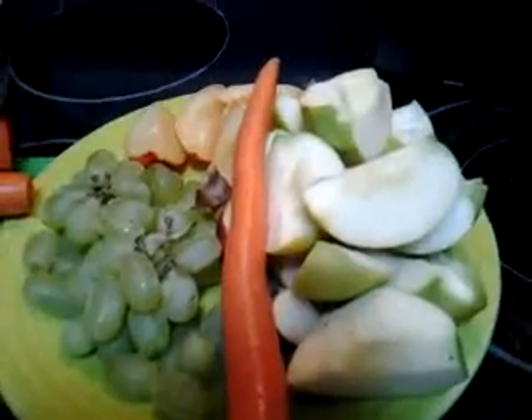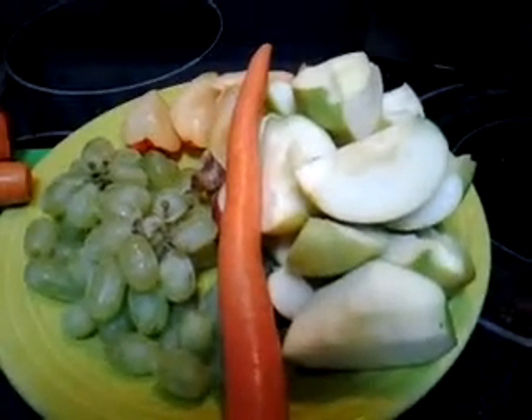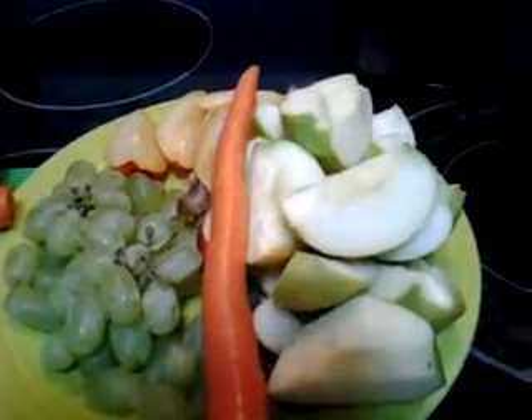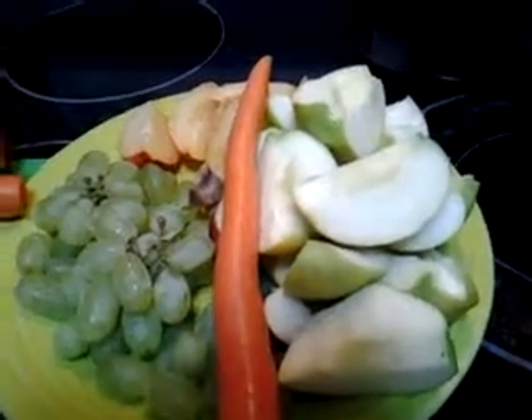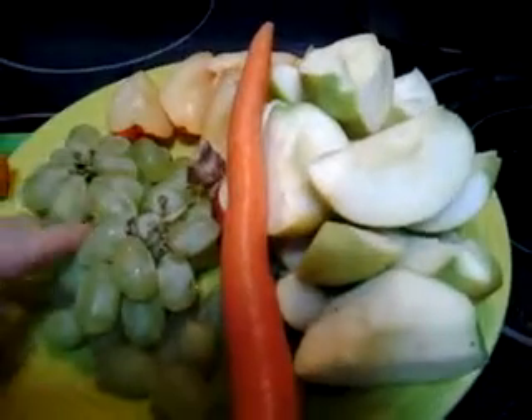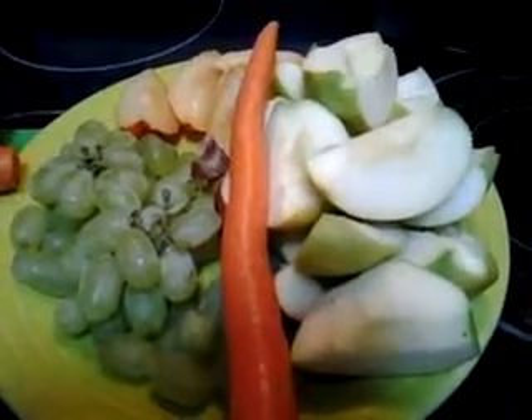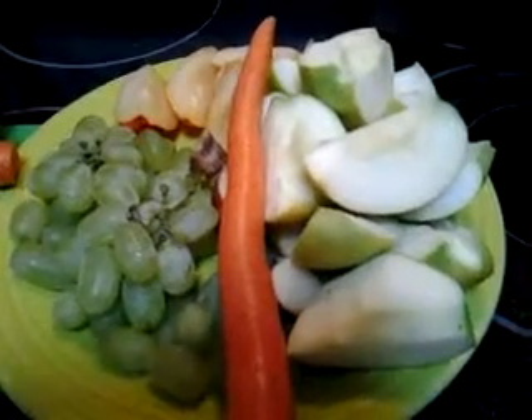So if you want to enjoy a juice, you want to balance your sweet and your bitter, your hot and cold. And you want to have enough that are what I would call hydrophilic — so that's what the plums and the grapes are for. You can also use cucumbers, celery, and those are also really good for lymph.